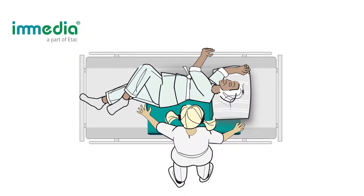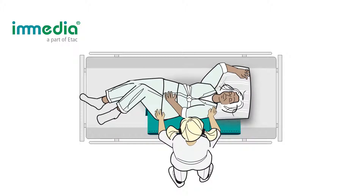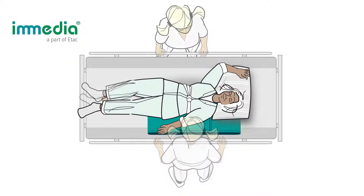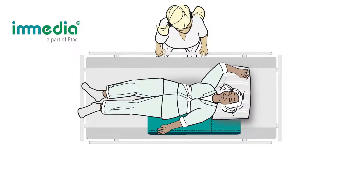Ask the user to roll back down and assist the user if needed. Put up the bed rail on your side before you change sides. Move to the opposite side of the bed and put down the bed gate on the other side.